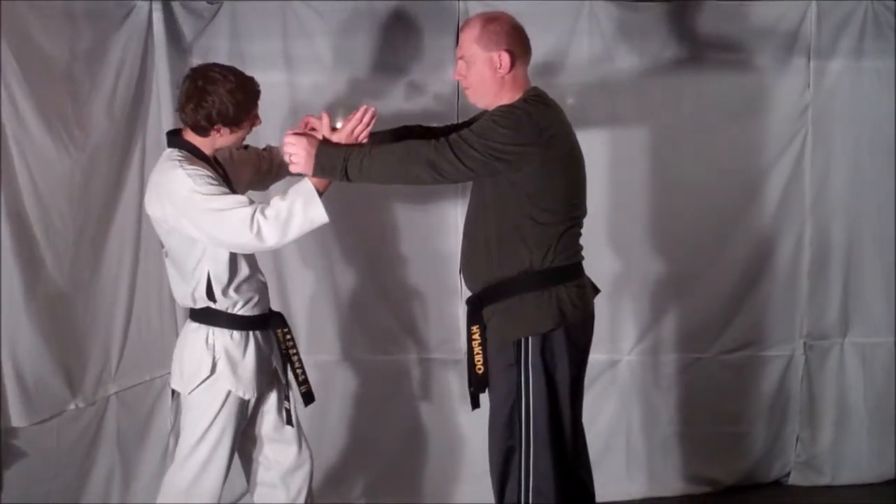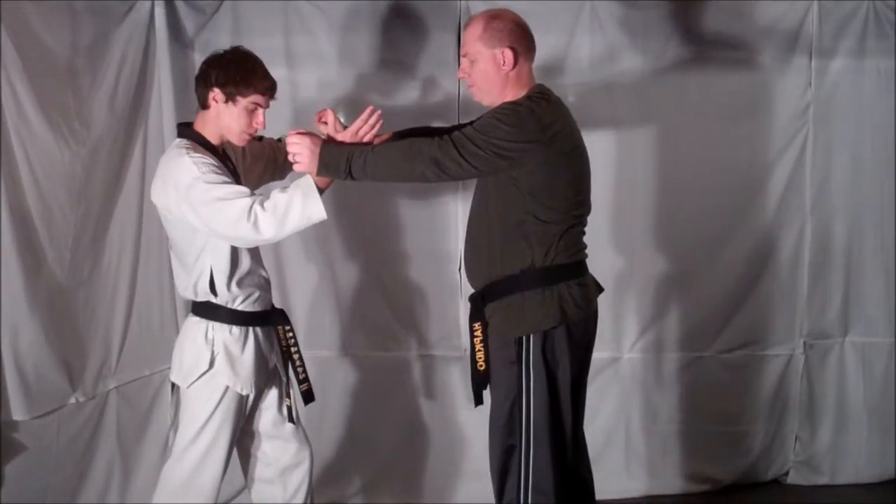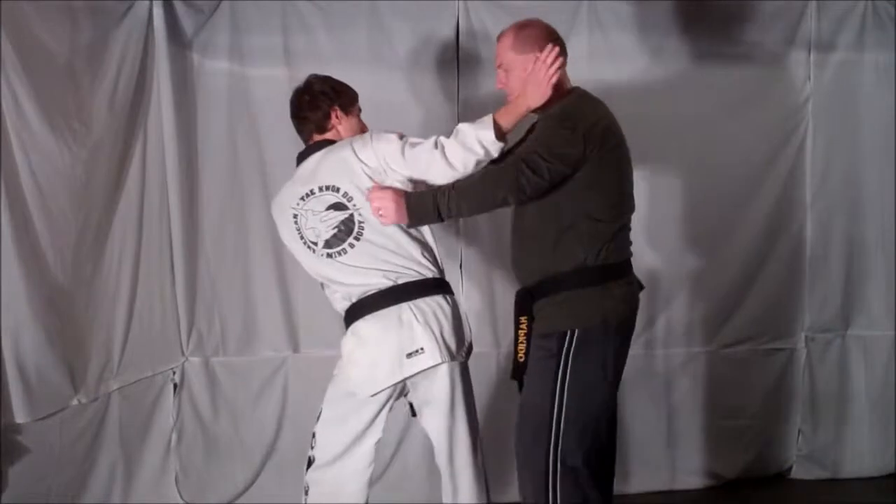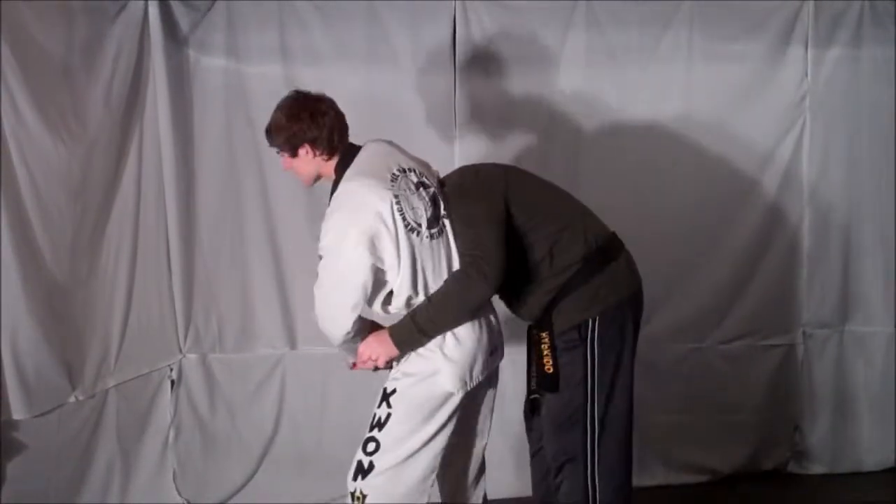You're going to grab your opponent's wrist from the inside with one hand as you step into your opponent, wrapping around his neck and placing him in a headlock.